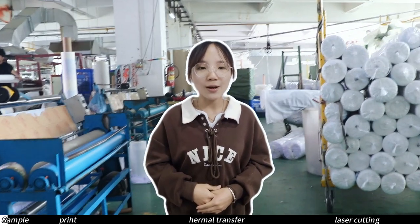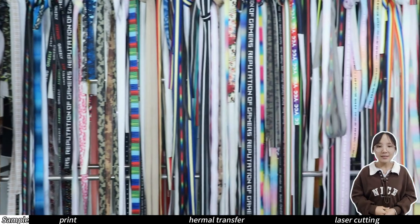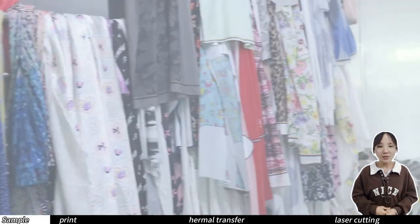Welcome to my channel. I am Julia. Today we came to a fabric manufacturer where we provide equipment. The first thing that catches the eye is the company's sample display stand. The webbing and fabric shown above are all completed by heat transfer printing.